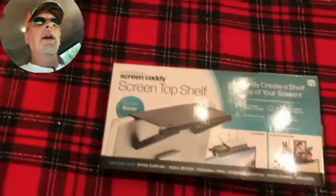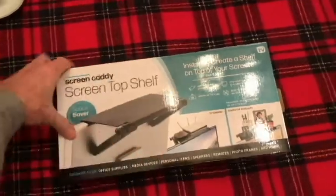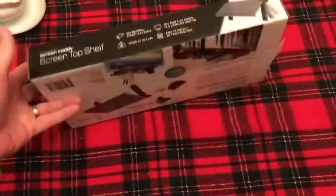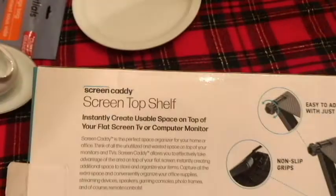Hello and thank you for watching the video. I was out today doing a little bit of Christmas shopping and I came across this at a big box store. I thought this would be a good stocking stuffer for someone. It's like four or five bucks, somewhere around that price range. And it is a Screen Top Shelf.